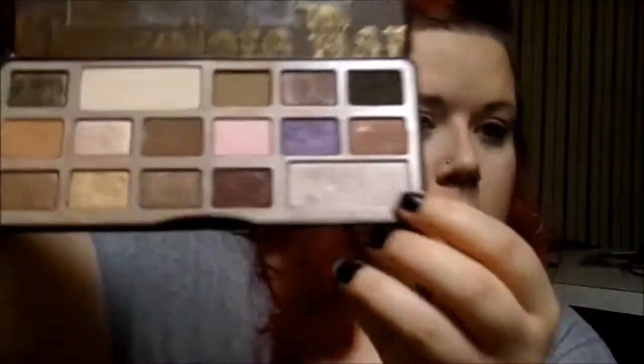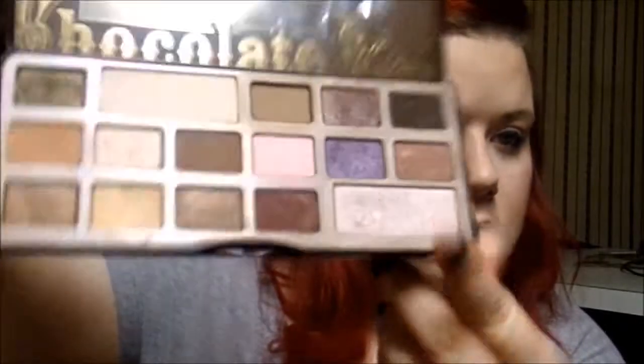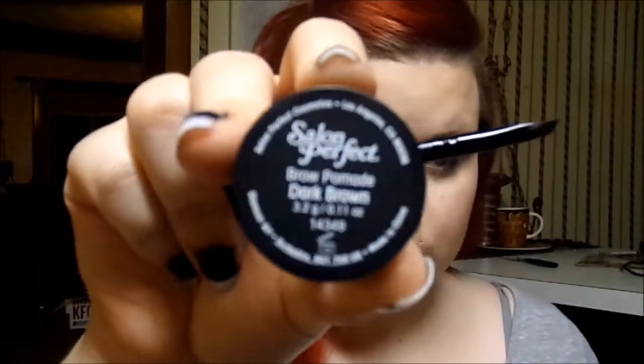For highlight, I went back into the Chocolate Bar palette and chose the shimmery shade on the bottom that I pointed at. I'm going to lightly dust that on the tops of my cheekbones because the blush is already pretty shimmery. Then I just went in and buffed everything in with a big flat-top brush from ELF.